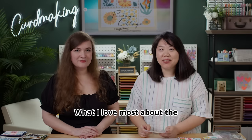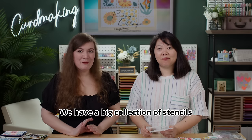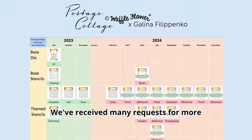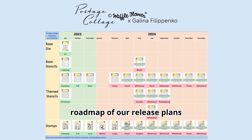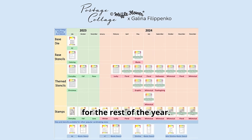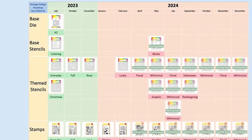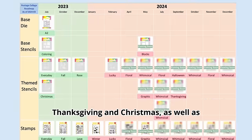What I love most about the Postage Clutch collection are the various stencils you can use with them. We have a big collection of stencils already and more to come. We've received many requests for more Postage Clutch stencils and want to share the roadmap of our release plans for the rest of the year. There will be more whimsical scenes, florals, and graphic sets, as well as special sets for Halloween, Thanksgiving, and Christmas, plus other everyday scene sets.